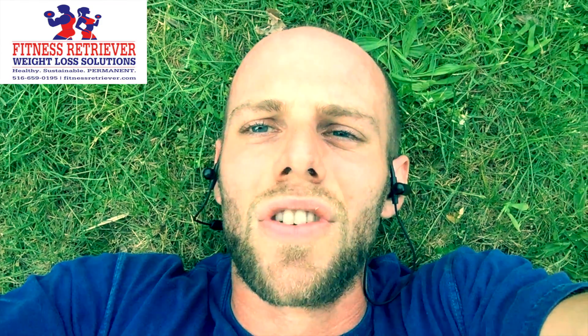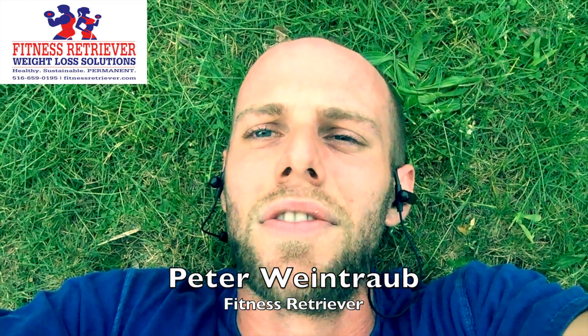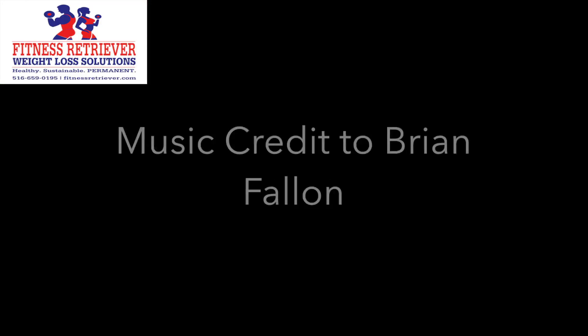So health tip of the week — to reiterate: if you don't feel like going to the gym, if you don't want to be indoors, go outside. Go for a walk, or you can do a HIIT workout like the one I just laid out for you. I'm Peter Montreau from Fitness Retriever. Thanks for watching.